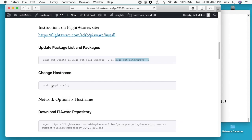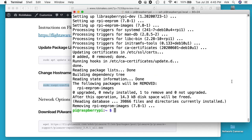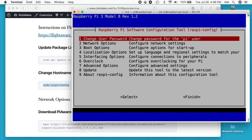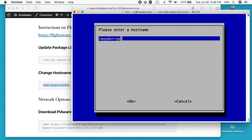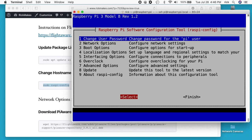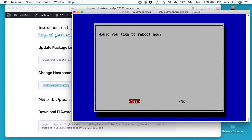Next I'll go to raspi-config again and change the host name — this is optional, but I like to do it. Right now it's Raspberry Pi. I like to change it to PiAware. I'll hit okay, go to finish. It says do you want to reboot now? I'll say no — I'll reboot later.